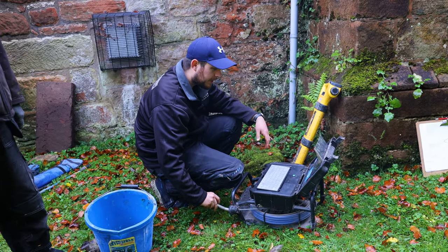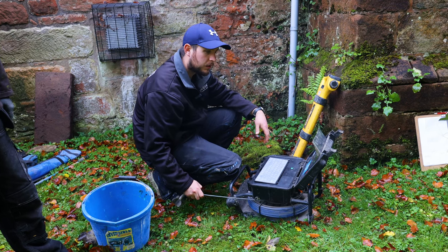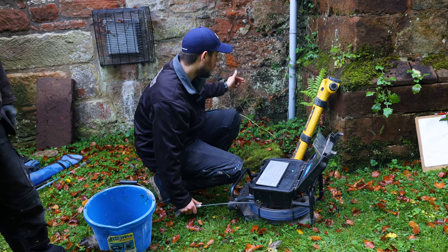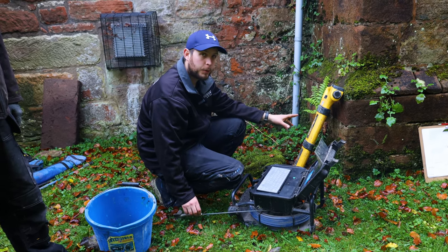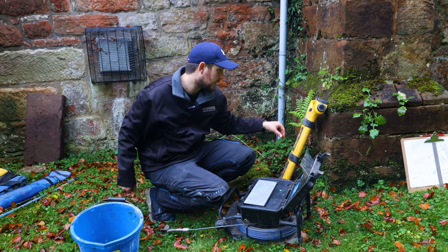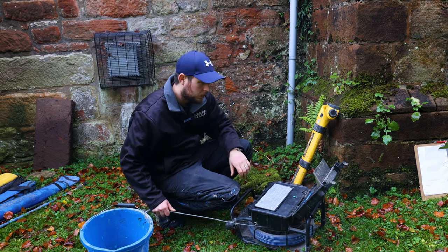So I'm just going to stick the drain camera down it. It might be that it doesn't go into any pipework — it might just be a land drain. I'll be able to get the camera down. I've tried putting the sond down, which we can track with a CAT scanner, but it's not roddable, so it's not having it.